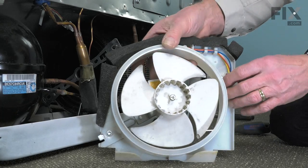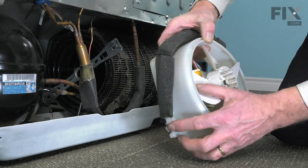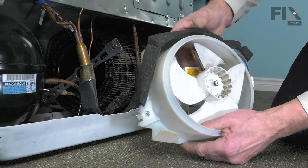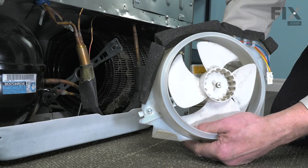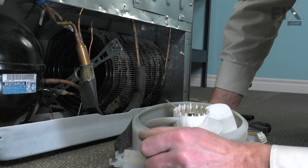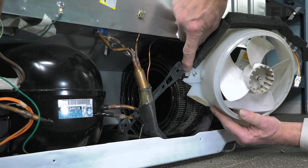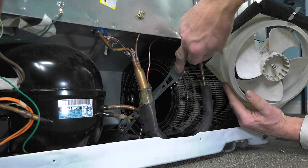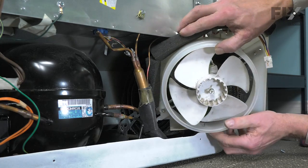Now, before we install the assembly, we'll take note of this little metal tab that is actually part of that rear mounting bracket. That's going to fit into a slot on the bracket that is attached to the front of the condenser. We'll need to make sure that we engage that first — that will hold it in place. We'll begin by carefully pushing it through that opening until we get it roughly in position. We do need to make sure that we engage this metal tab on that end bracket with the back side of the condenser mounting bracket. Use caution when working around this tubing.